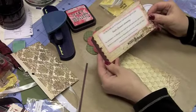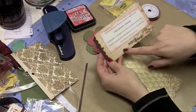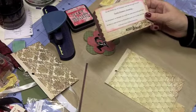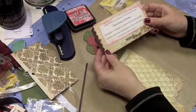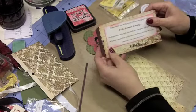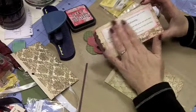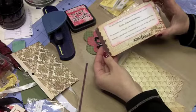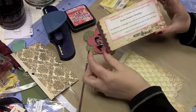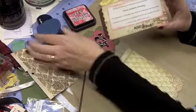For the back of the tag I used this paper from the Merry and Bright collection. Because it's a 6x6 inch pad it's not quite tall enough to fit, and I wanted it to say Merry and Bright. So what I did is I cut the tag size I wanted, then took a scrap of the same paper, cut it about a half to three-quarters of an inch wide, and used my scallop sentiment punch to punch out the top.